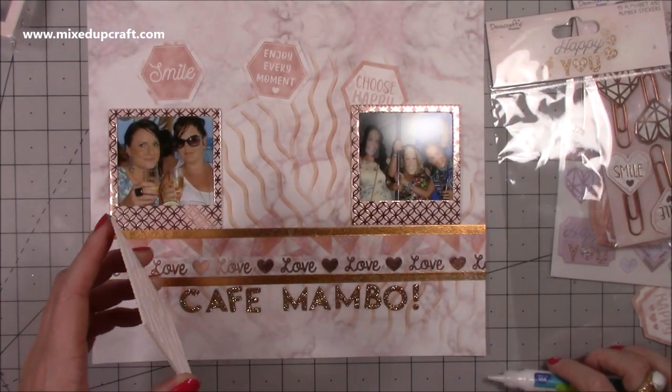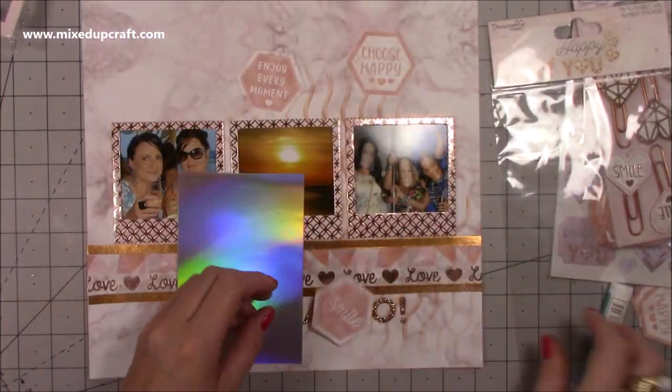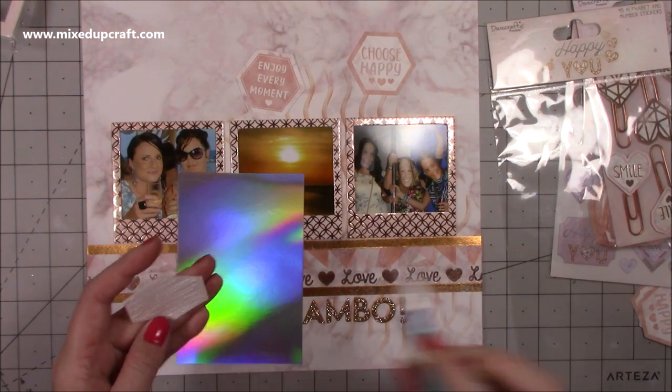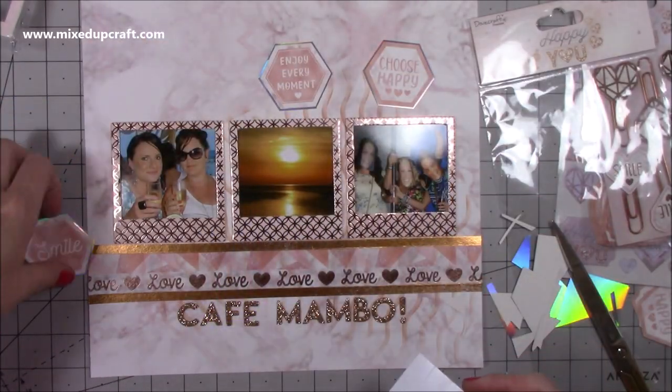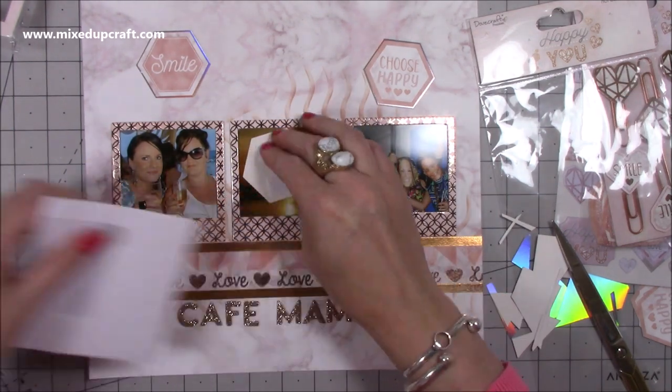I used those three hexagons at the top — smile, enjoy every moment, and choose happy. Then I used the matching puffy glitter stickers to write Cafe Mambo and stuck those down with liquid glue. I brought in the holographic cardstock — it's very party island, lots of glitz and lights — and when you move this layout it really sparkles and catches the light, which I thought told the story of our holiday quite well.